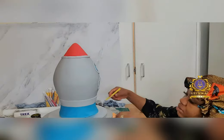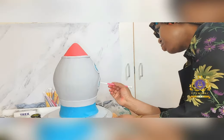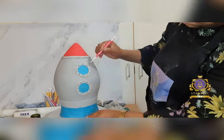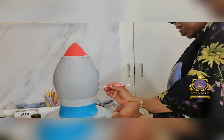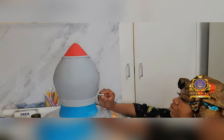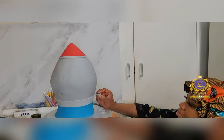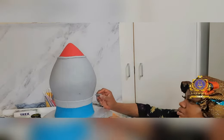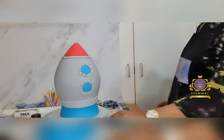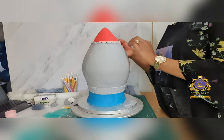Using a circle-pointed piping tip, I created tiny holes or dots around the borders of the two circular windows on the space rocket, and also on the band towards the bottom of the space rocket. This is to create the effect of metal nail slots or dots in between.